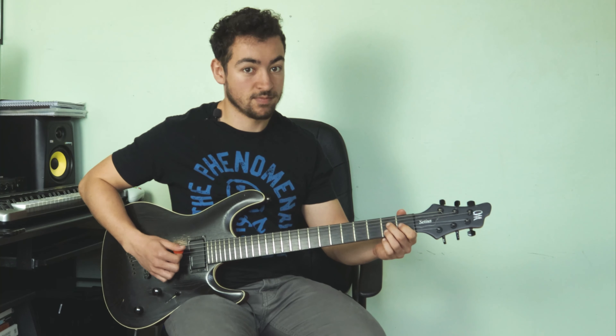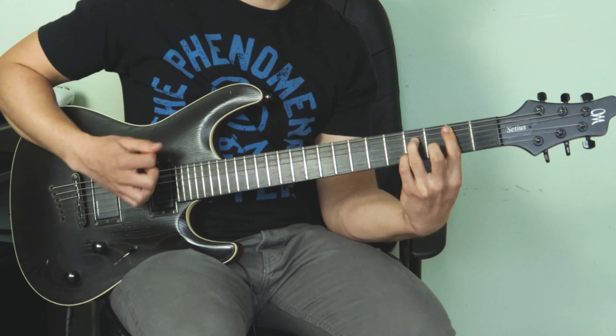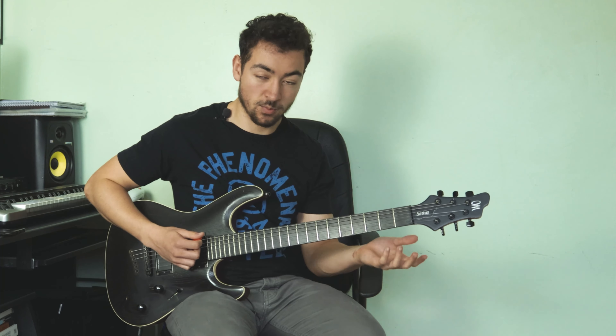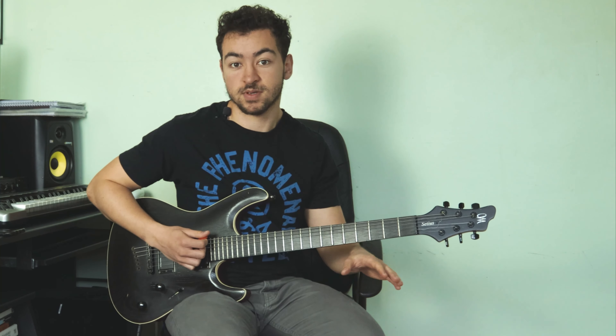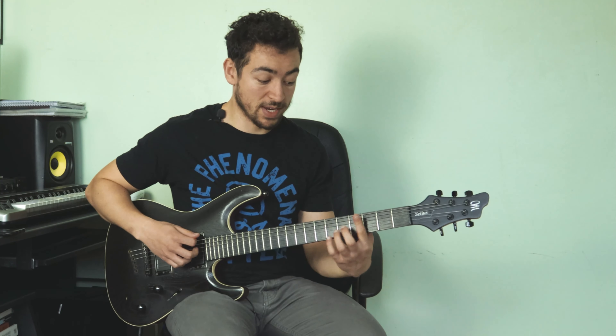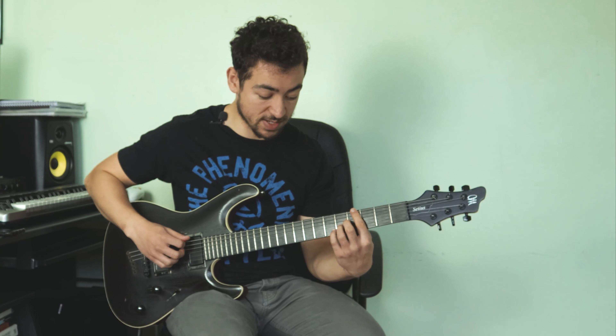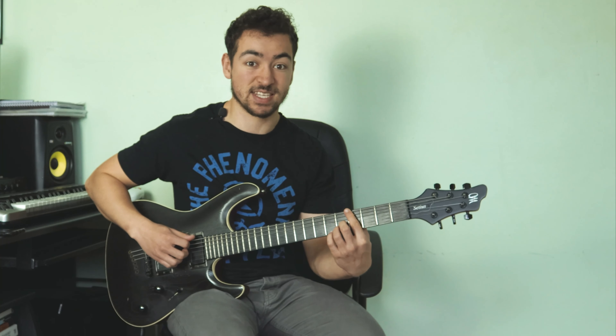Then we go back into the A major 7, then the B7 — simple stuff. Then we move to our G sharp 7. We are not just playing a G sharp 7, we are playing a G sharp 7 flat 13. This sounds really tense, and the purpose of this chord is to actually lead us into C sharp minor.